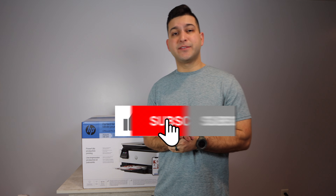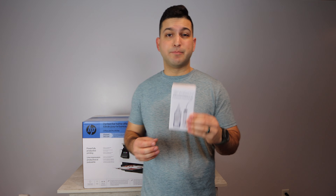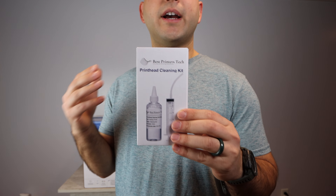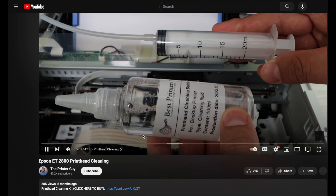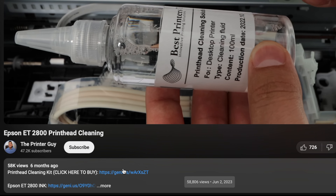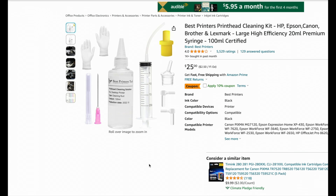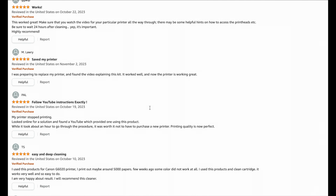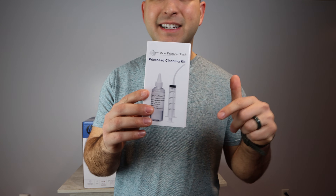If this video ends up being helpful, please make sure to like the video. Any questions at all, comment below, and if you want more content like this, please subscribe. The sponsor of today's video is my very own product, the Best Printers Cleaning Kit. If you're printing blank pages, not able to print a certain color, or have a general print quality issue, you'll want to consider buying this product. Link down in the description below.